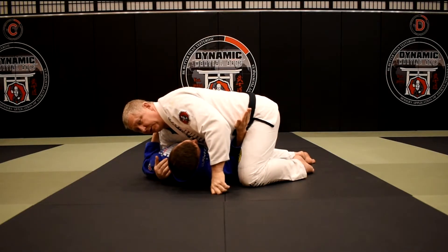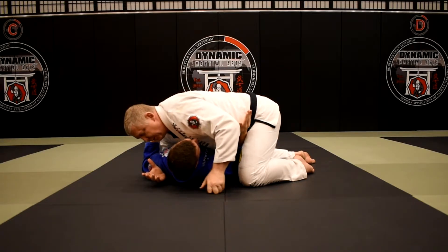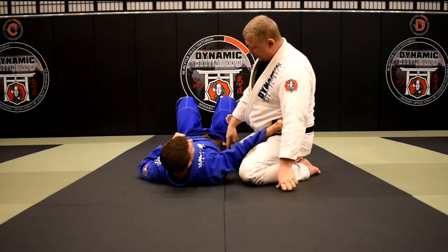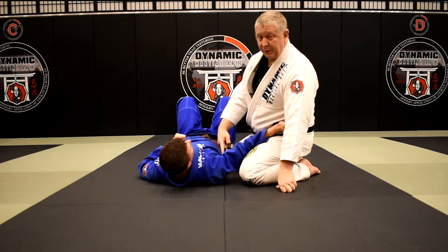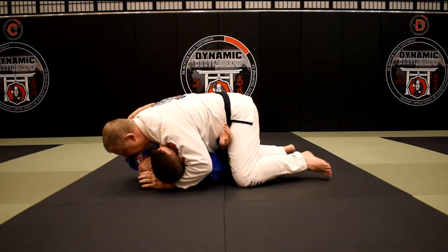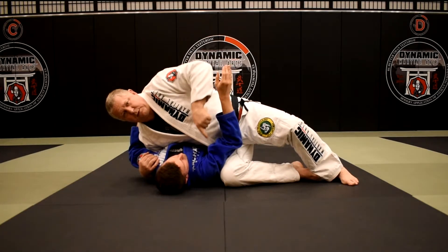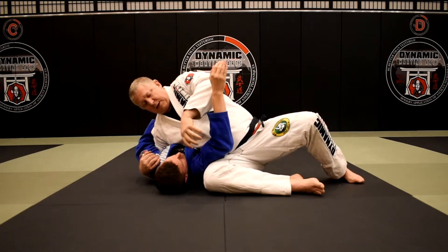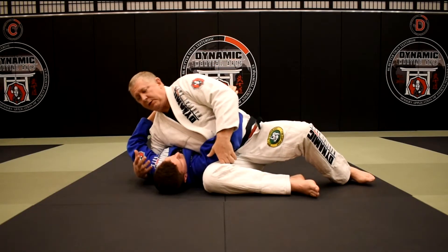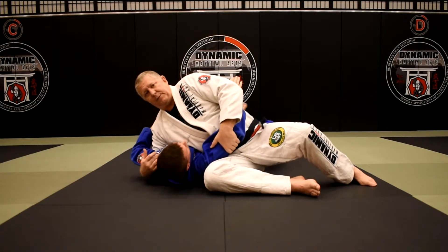So nice and tight in kuzure-kesa gatame. When Brian starts to wiggle and gets his frame in here, he's getting ready to shrimp and recover guard. To stop that, I slide my knee along his body line and bring his elbow back up — I call it stealing the frame. Once he frames up, I slide that knee in and my knee actually pushes his arm out of the way so I can secure the arm.